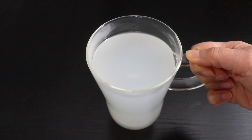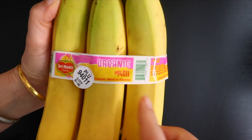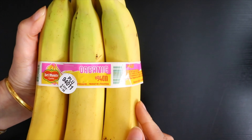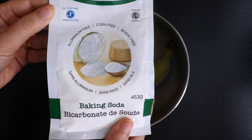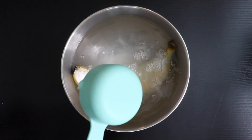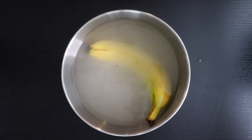The only ingredient we need to make this tea is one banana. I am using an organic banana, however you can use a regular one too. Before making the tea, ensure to wash the peel properly to get rid of any pesticides and dirt, as we are going to use the whole banana. I am using baking soda, approximately one fourth cup for a large bowl of water to clean the peel. Just let the banana sit in the baking soda water for a few minutes.